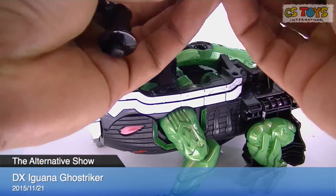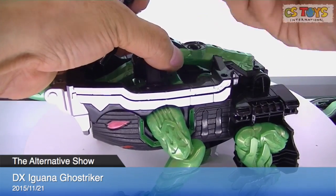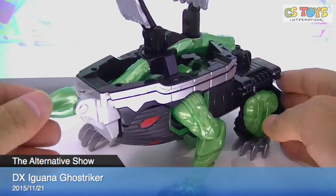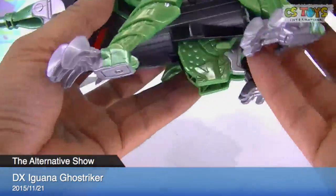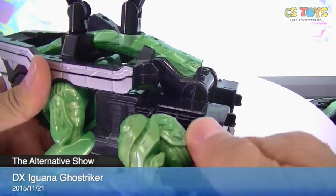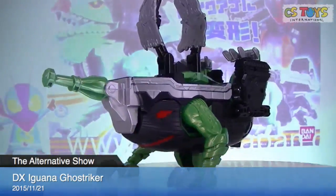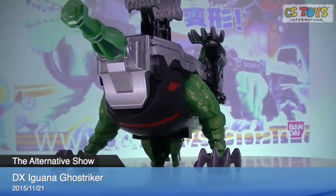This one goes here — just push in. And this one too. Done. And then the leg goes up. That's how he usually stands. Everyone, please welcome Captain Ghost!